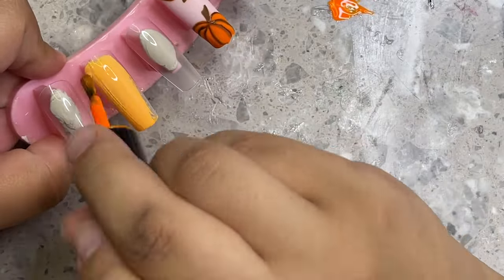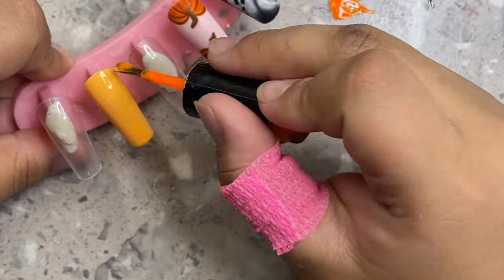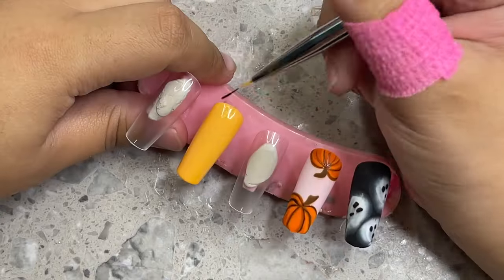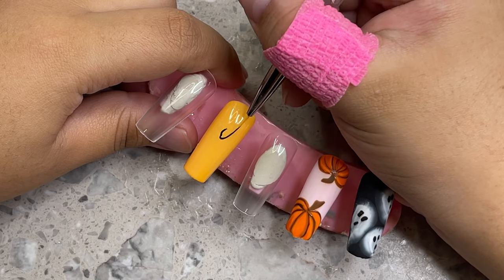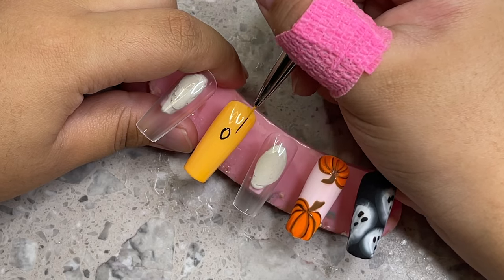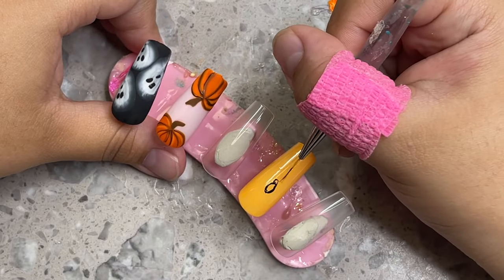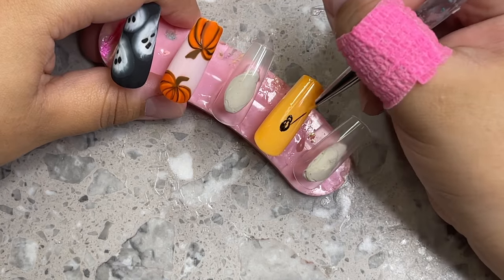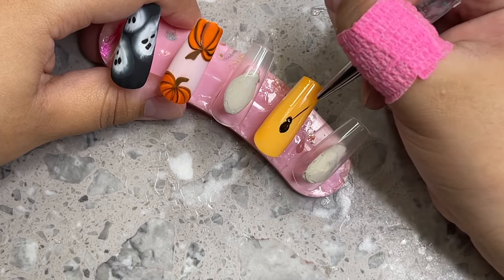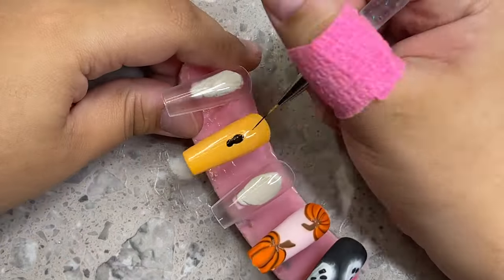I mixed some white with the same orange to create a light orange using the gel polishes already on my table to avoid waste. Now I'm going to show you how to do a realistic spider. I'm drawing the abdomen of the spider — the butt — first, and then the little head. You want the abdomen to be pretty big because you have to fit eight legs onto this body.